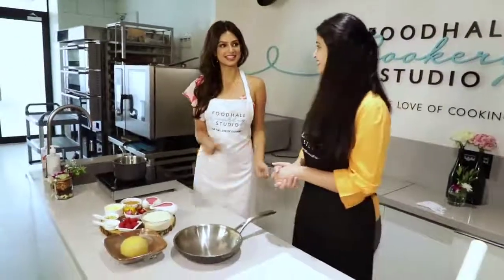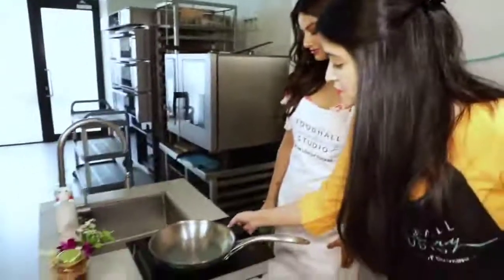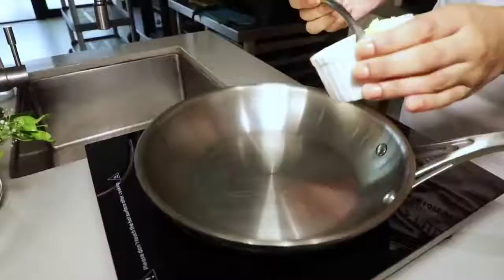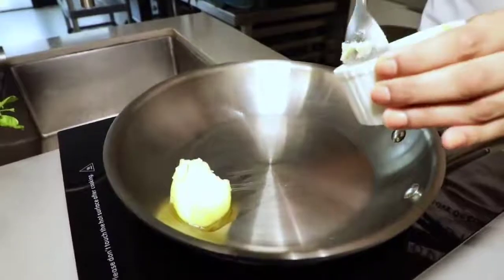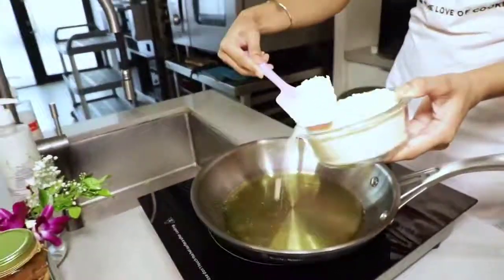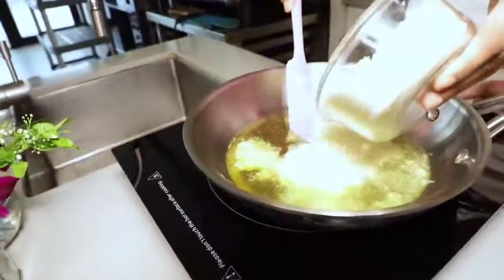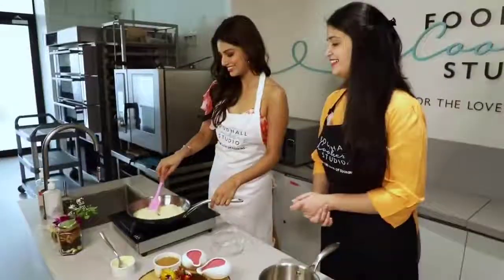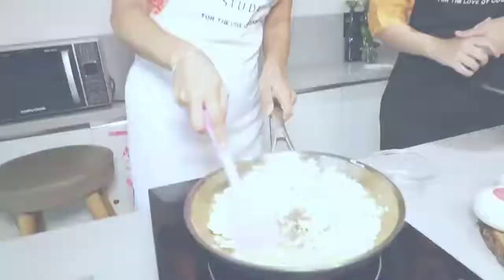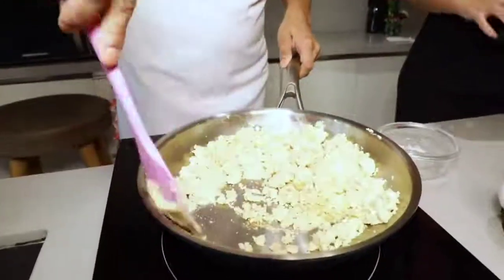This is so delicious already, let's get started. We are going to start with the first step — start with the ghee and then we are going to add the almond flour in there. You can see the colour right now is white; you want this to become a nice golden brown. You can see that it's changing colour, we are just going to give it a couple more minutes.